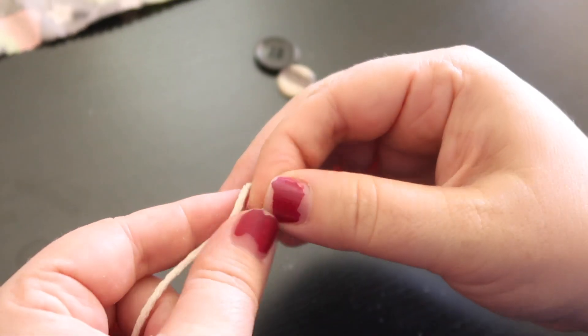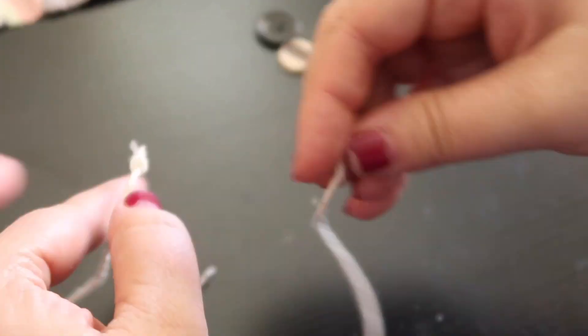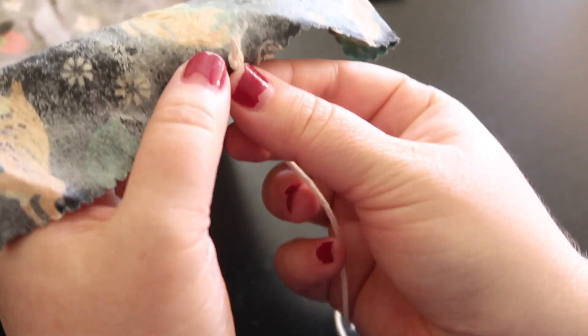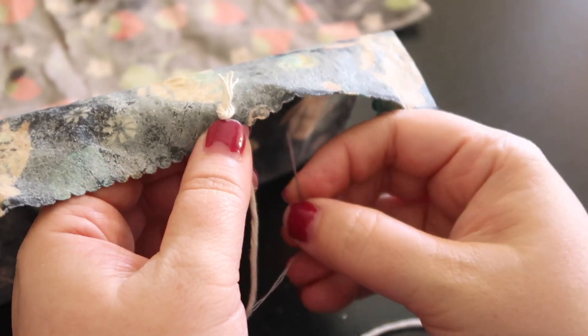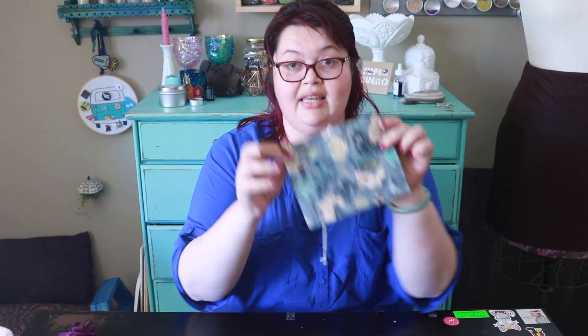I'm going to tack this down and then attach the button over the top of it. I'm going to make a knot on each side so it doesn't unravel — one of these knots will go underneath the button. I'll put it about in the center, stitch through it a couple of times, and put the button over the top. Now that this is all sewn down onto the flap, I'm going to put the button right over the top of it so I can wrap and hook this on.